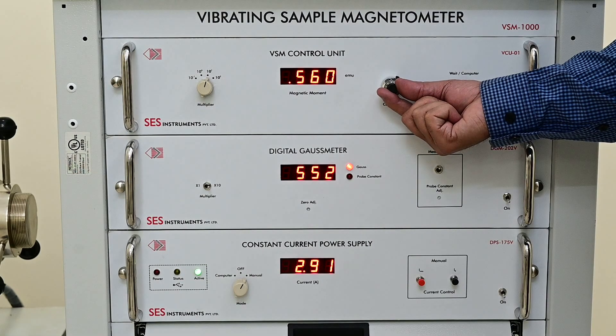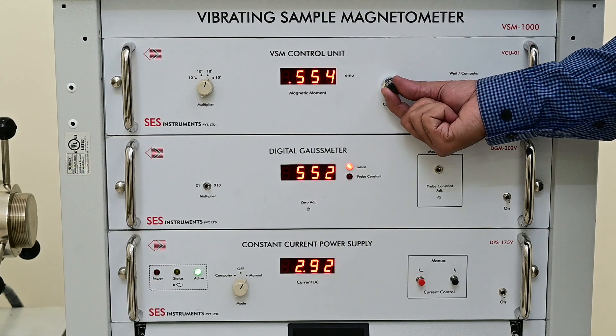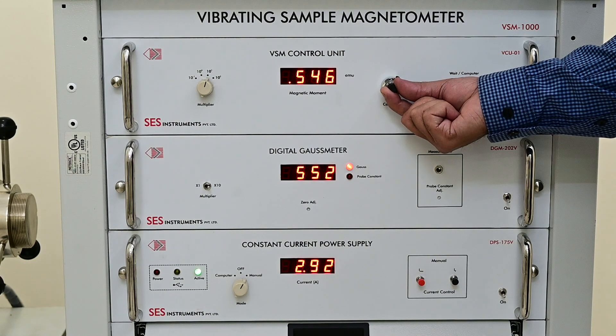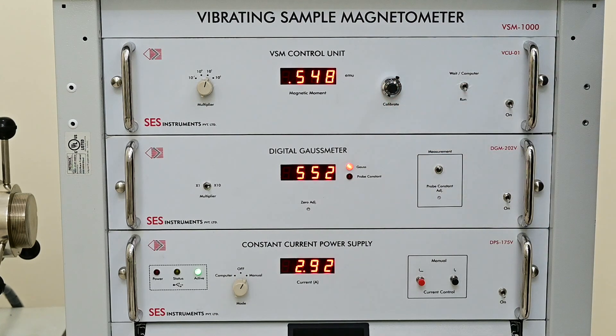Adjust the calibration part of VCU01 to obtain the reading value 0.548 EMU for the 100 mg nickel standard, to get the magnetic moment of nickel as 54.8 EMU per gram.